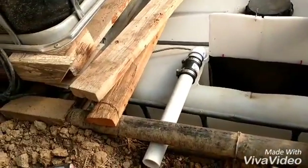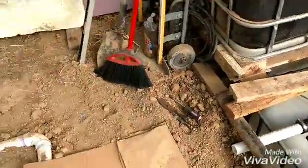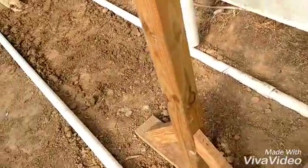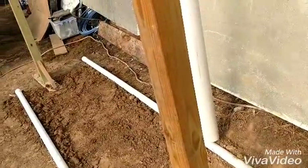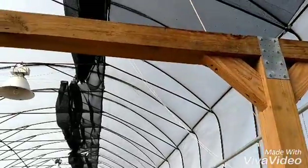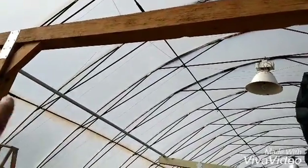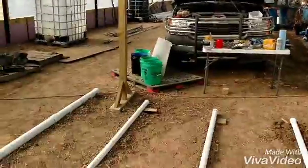Let me get started on connecting these pipes here. That's going to run over to this leg here and go up, and I'll have valves along here. The pipes will run up to the top, across the rods, and drop into the towers. We'll get back on that.